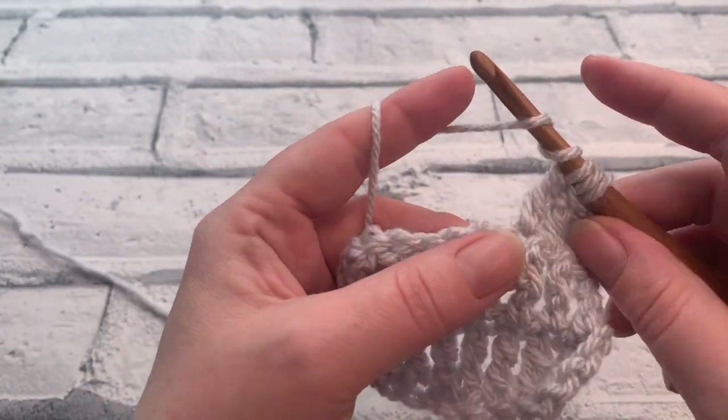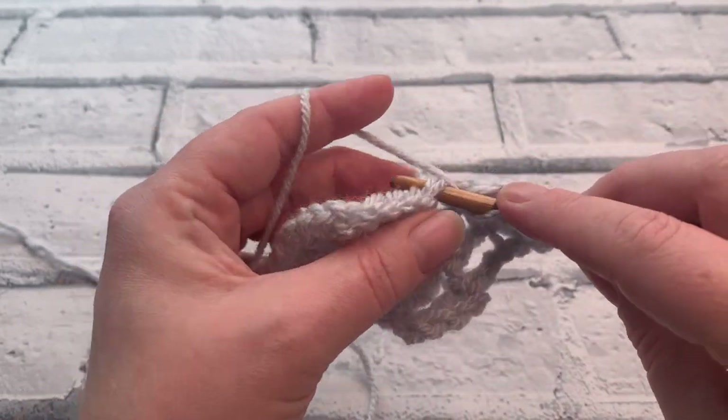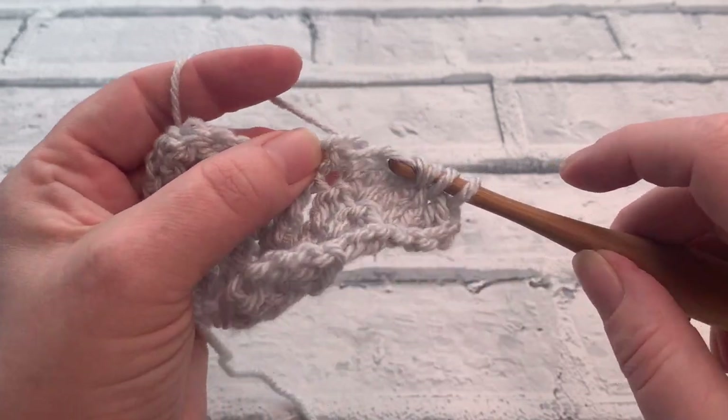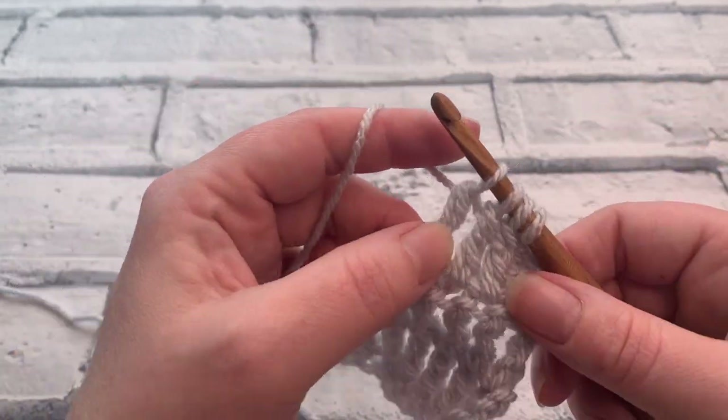Wrap the yarn around the hook twice, insert the hook into that next stitch, yarn over, pull a loop up, yarn over, pull through two, yarn over, pull through two.